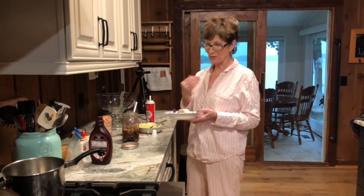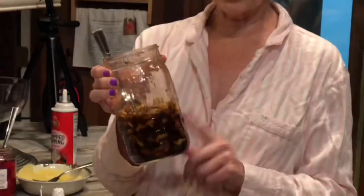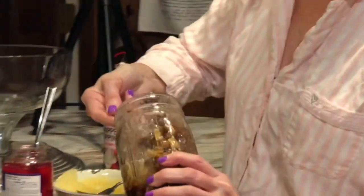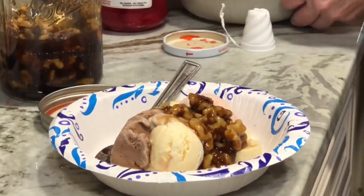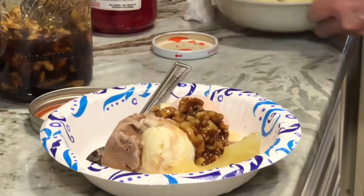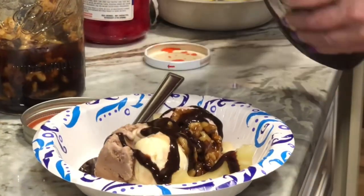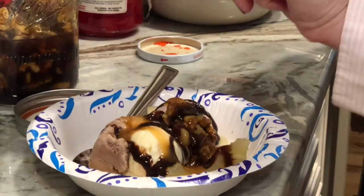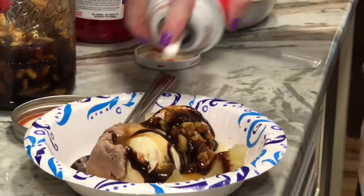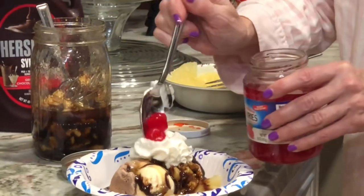I'm in pajamas because I didn't go on the boat, so I took a shower and got ready for bed. I am going to do, of course, wet walnuts. Look, this is a quart jar and we've used half of them. That's my favorite part — the wet walnuts. And those are expensive at the store. Got a little pineapple, chocolate, and caramel, and the whipped cream. That'll do it for me. Get a cherry on top — I'm going to put it on here right now.